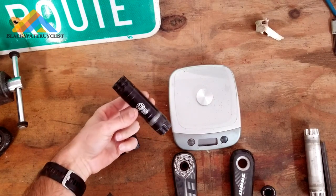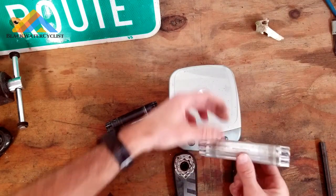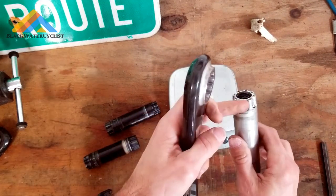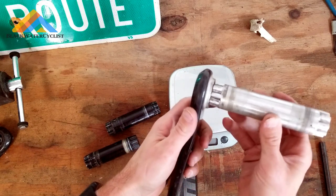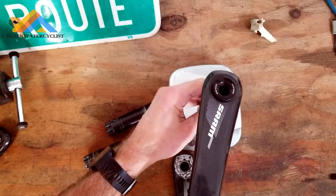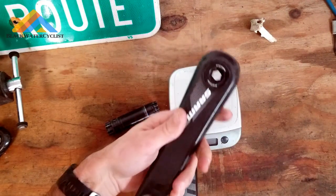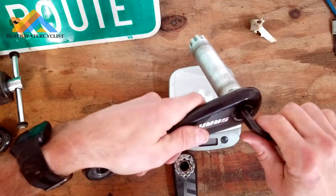Now that we have the regular road spindle off, we're going to take the Race Face spindle and install it on the non-drive side crank arm. You can see the spline here will fit into here — it doesn't matter where you put it as far as the splines go, you can put it on pretty much any of them. Put it in there, then take your bolt and tighten it down. Be sure you tighten it down very tight. Some people will add Loctite; I'm not going to add any since I don't plan on keeping this on forever. Just tighten this down real tight and you'll be good to go.